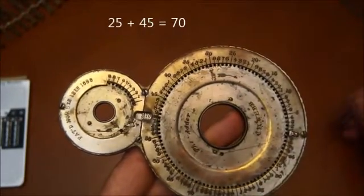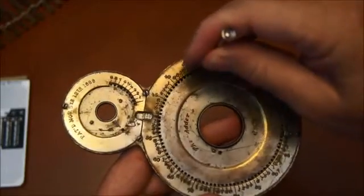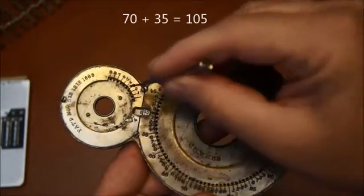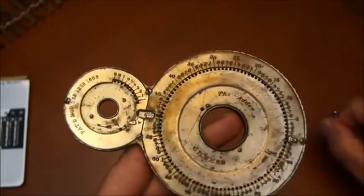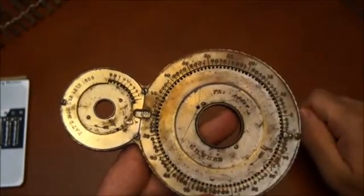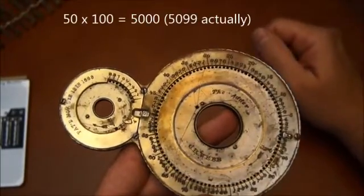Now that's when it gets interesting. Let's say I want to add 35 to this number. I select 35. Look what's happening when I pass the 100 mark — this will advance one digit. So basically, every time you do one full turn here, this advances one number.